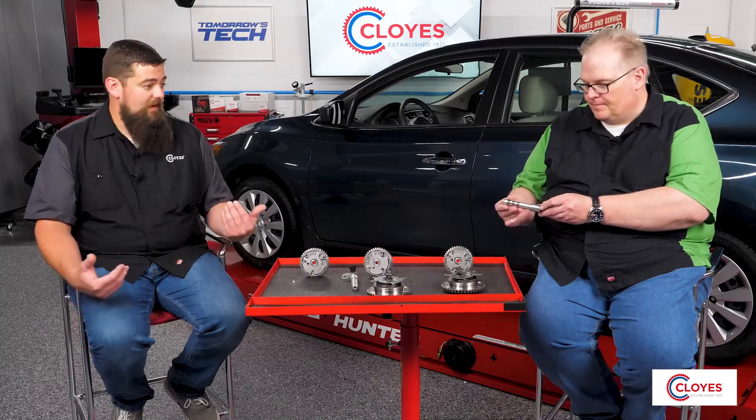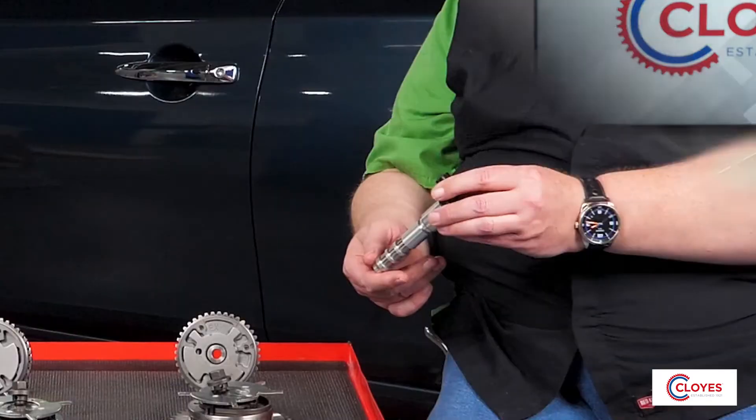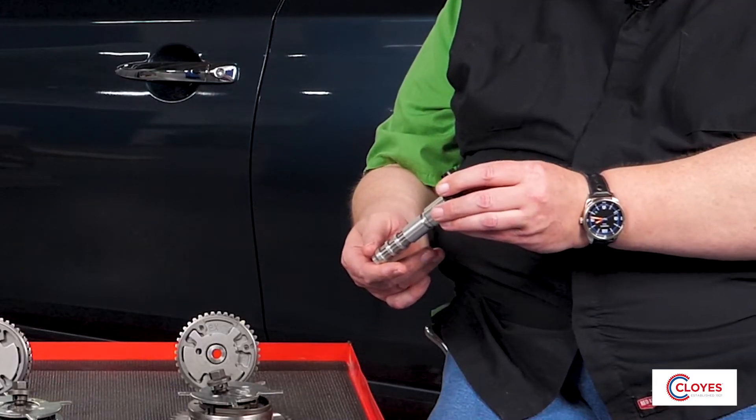How does the oil control valve control the camshaft phaser? The oil control valves — we actually call them solenoids — adjust the position of the phasers using pulse width modulation from the engine's computer. That solenoid always has oil pressure going to it, and depending on the pulse width from the engine's computer, it controls which ports the oil flow moves to, resulting in the phaser either advancing or retarding the camshaft depending on which side the solenoid is supplying oil pressure to.